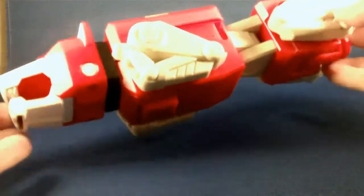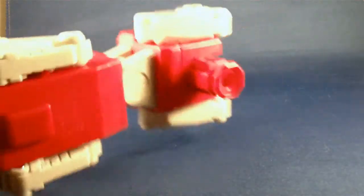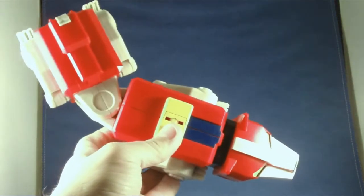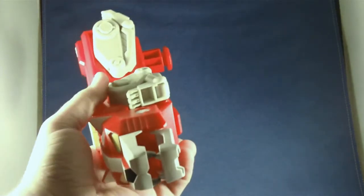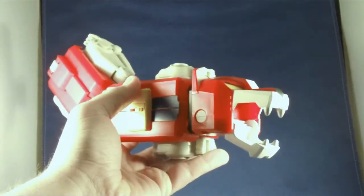Once you do have them all folded up it's time to form Voltron. The connector piece pops out of the back and it does just pop into the black lion. One thing to note is that the head does swivel. If you remember the iconic transformation, the lion heads would roar right after he turned into Voltron — well you can still do that. Just twist it around and pop it into place.